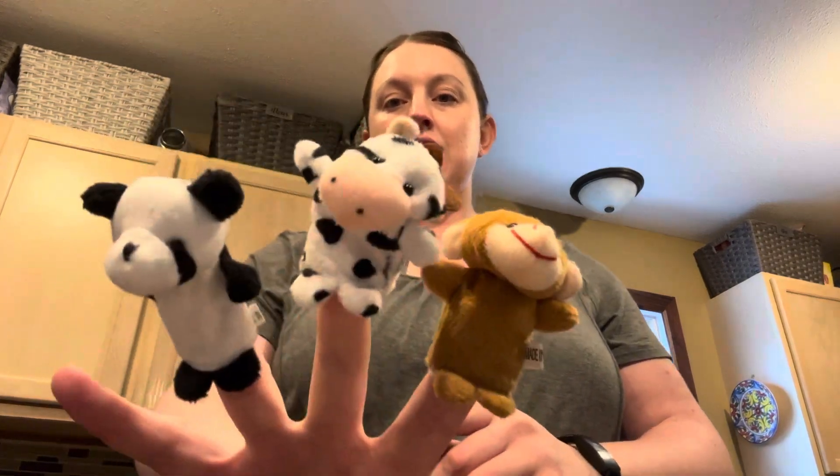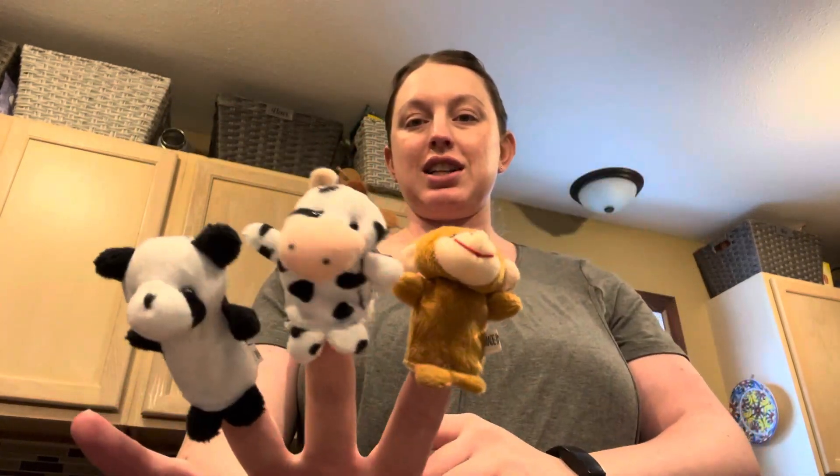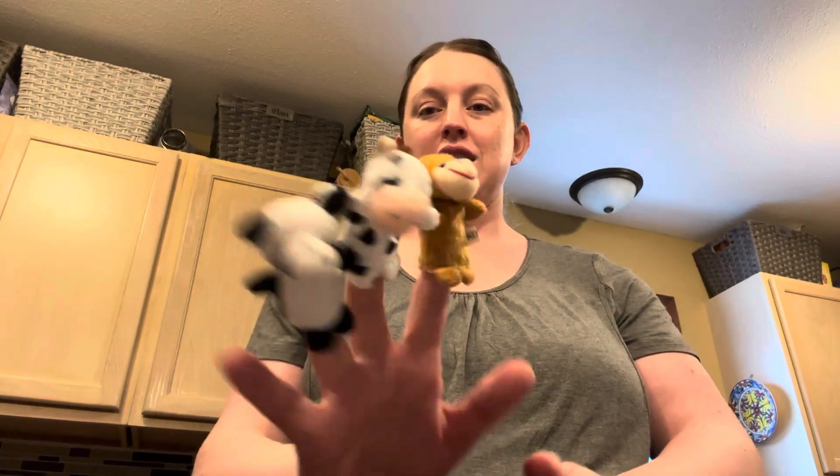I'll just put a couple of these on so you can see them. That's what these ones look like — super cute, super soft.